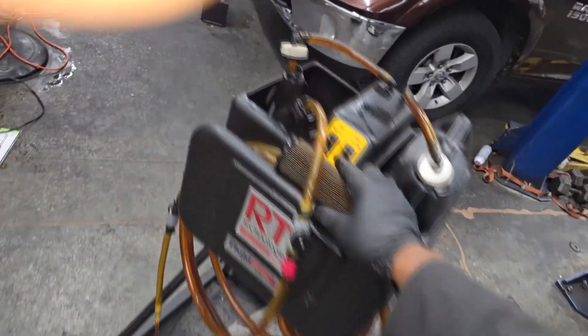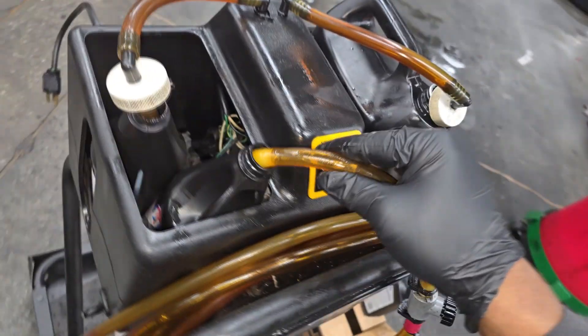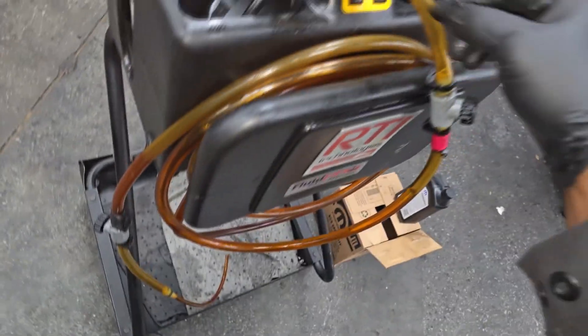Let me go over the machine I'm going to use — it's nothing more than a fluid transfer machine. The thinking is: I'm going to set each jug in here, suck the fluid out of the jug, and it's going to travel through here into the fill port of the transmission. Nothing technical or fancy about it. I gotta find a cord to plug it in — let's get started.